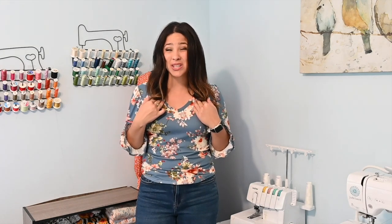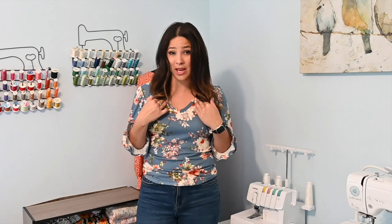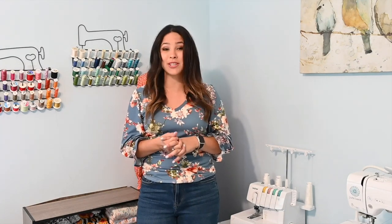Hi friends, it's Deanna here today and we are working on perfecting the v-neck. I love sewing up a v-neck, but I know that sometimes neckbands can be a little bit scary and you think, how do you even sew a v-neckband on? Well, it's actually super easy to do and I'm going to show you and give you some tips and tricks on how I get the perfect v-neck.